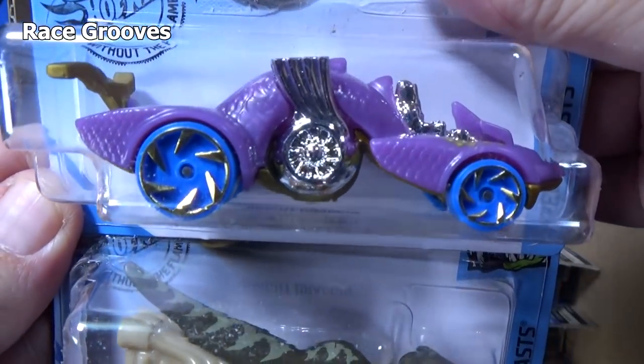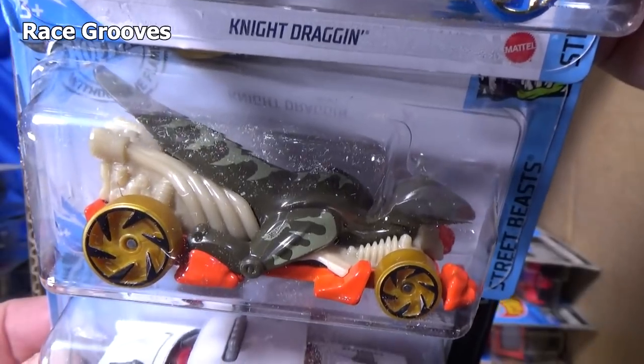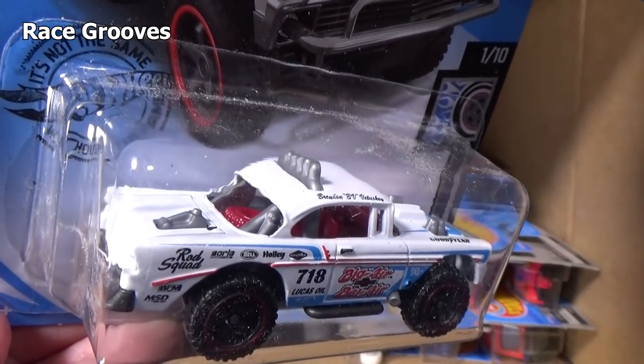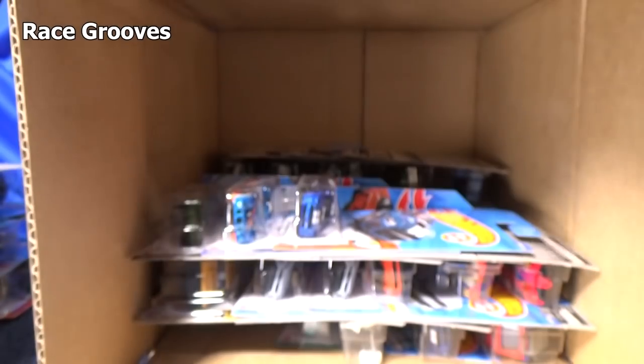Another Night Dragon. Here you have Velociracer — I like dinosaurs, so that's kind of a cool car. And here's another Big Air Bel Air — no windows. Not supposed to have windows — they're all like that. I like it.